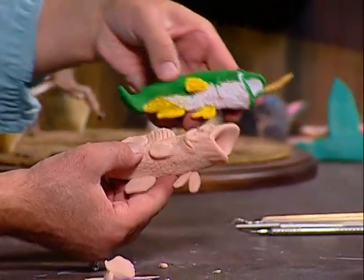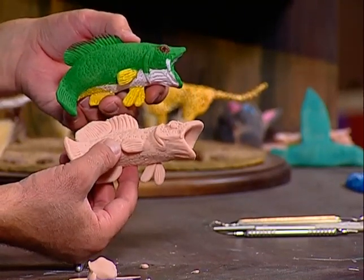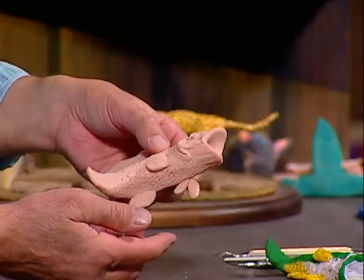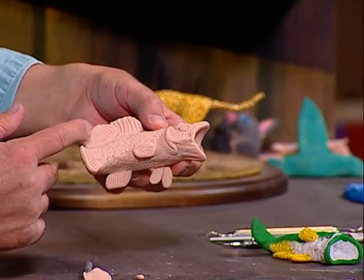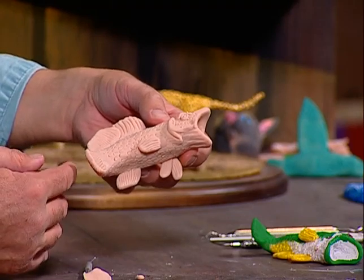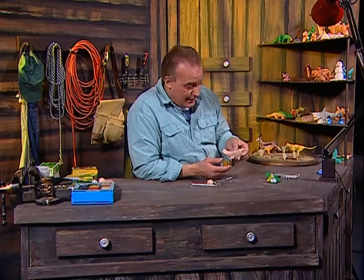You know, don't worry if the fins are a little too big or too small — I just want you to get the techniques down. You can practice and the best way to get the exact size is to look at pictures. I'm showing the basic techniques and right now it's ready for firing in the oven. We'll proceed to do that next. Now that we've fired the bass fish in the oven, it is now ready to be painted.